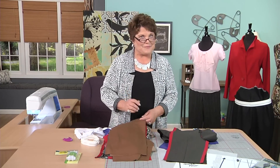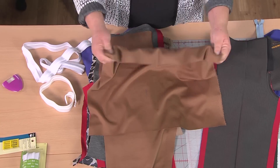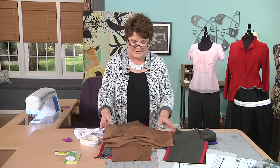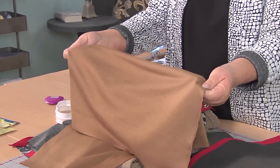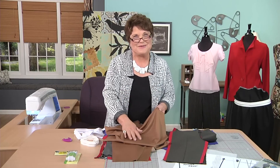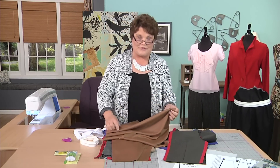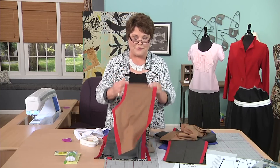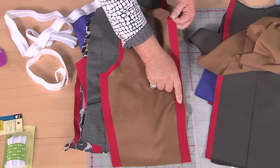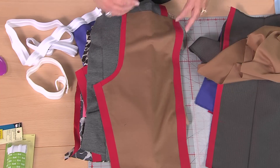Now I'm going to take that exact same pattern and change it up just a little bit with knit. Knit fabric comes in a lot of different weights — you want to choose a heavier weight because you're wearing it as pants. I love any knit that has good recovery. When you go into the store, don't just take a little piece — grab a big piece, pull it, and make sure it goes back to what you started with. If it doesn't, put it back. This knit is a two-way stretch, stretching from selvage to selvage. For knit pants, we're going to use a 1 inch seam allowance on the outside and inside leg seams, and keep the 5/8 inch crotch seam.